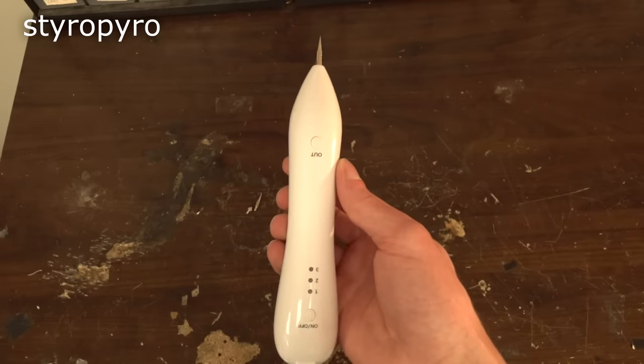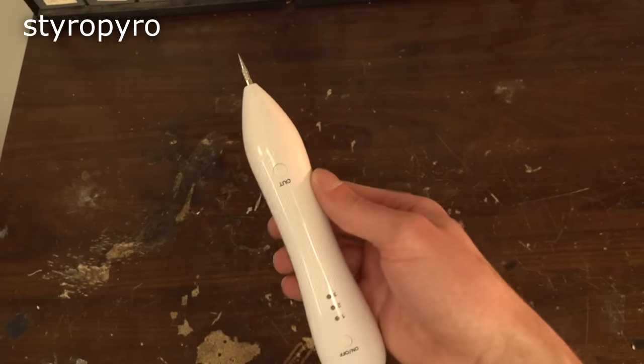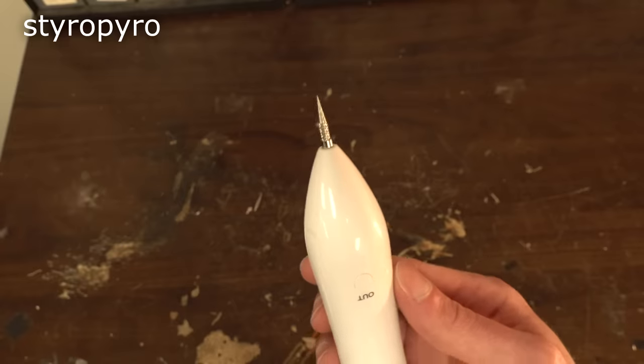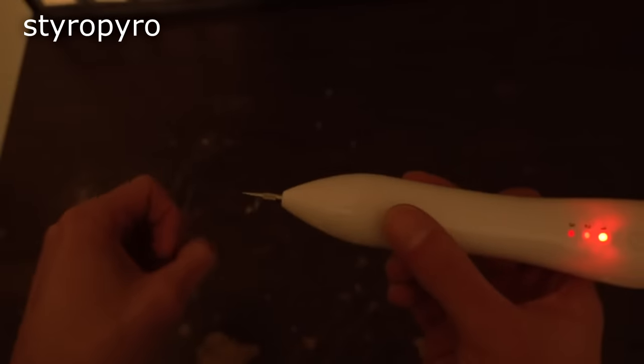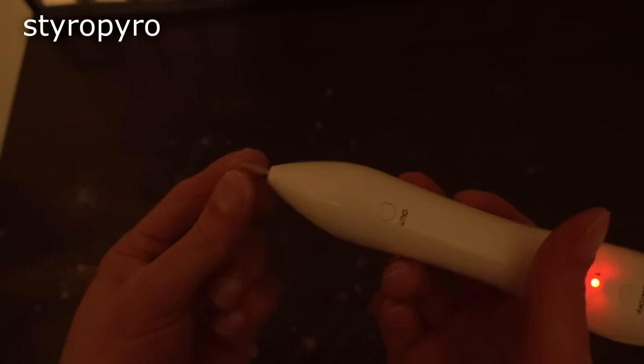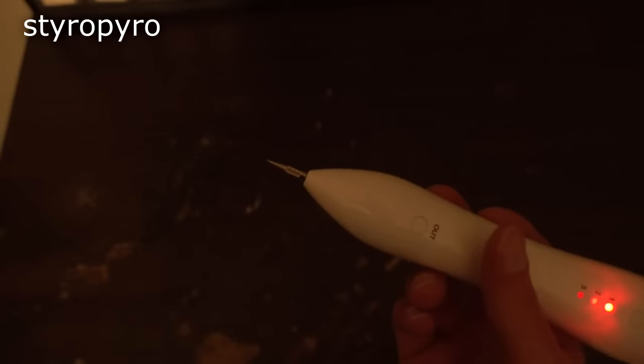What is this thing? It's definitely not a laser — there's no visible output — but it definitely burns or shocks or something. Yeah, so it can definitely burn, but the tip itself isn't hot, so it's got to be producing high-frequency electricity to burn like that.